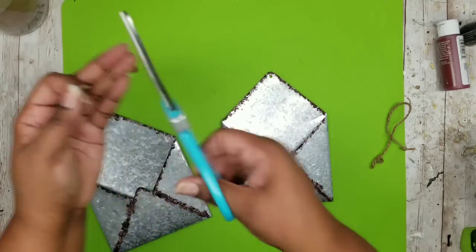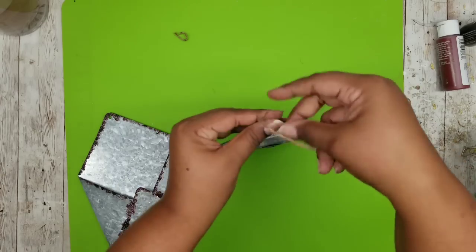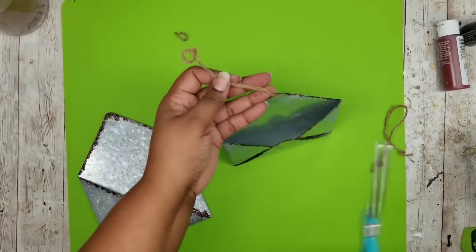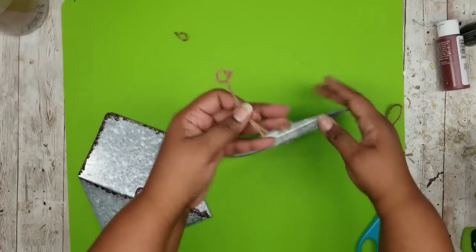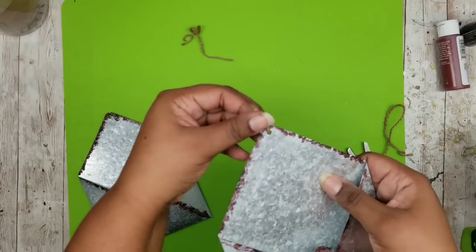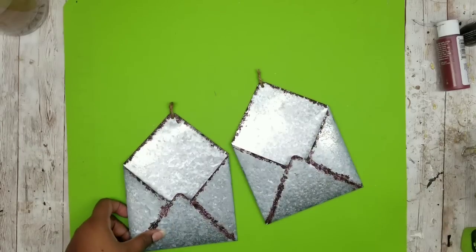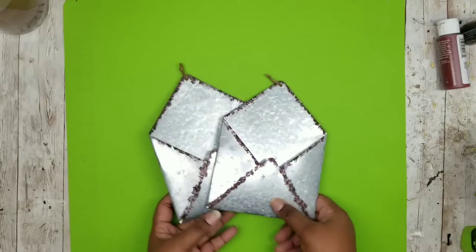Now that they are dry, we're going to add those strings back in. These are the strings we originally took out of them, but this time when I add the strings back in, I only want my loop at the top to be about one inch. So I'm just tying the ends together to where I have about an inch loop at the top as shown here. Go ahead and do this for both of them and they'll be perfect to hang on our piece when we get everything mounted.